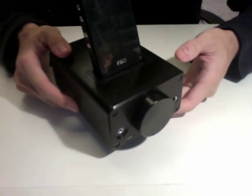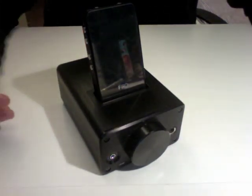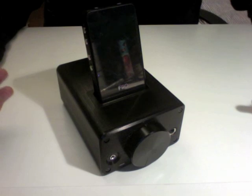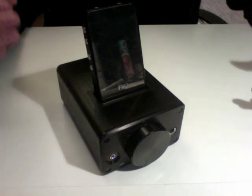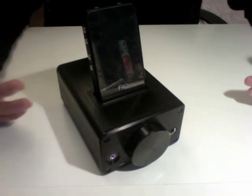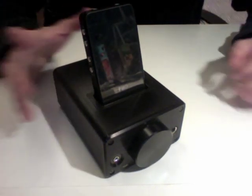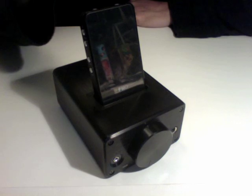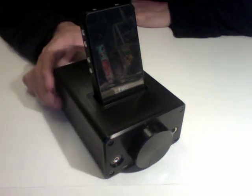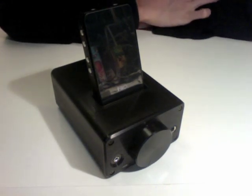With the DAC FiiO E7-E9 combo plugged in, it improves the soundstage, makes the highs a little bit clearer, and improves the bass a little bit. It's definitely not anything spectacular, but it does improve things just enough to make you that much happier when you're listening to your music. So that's my review of the FiiO E7 and E9.